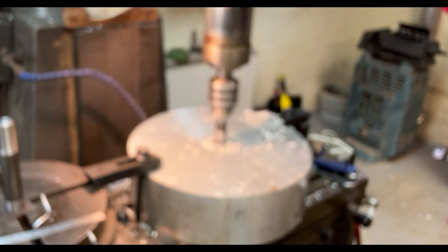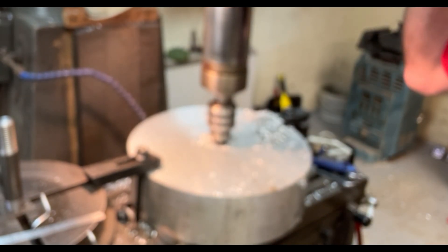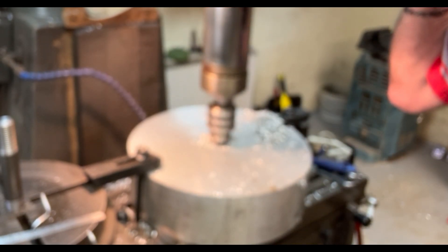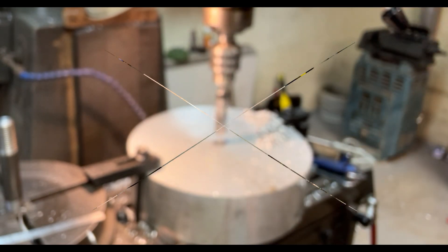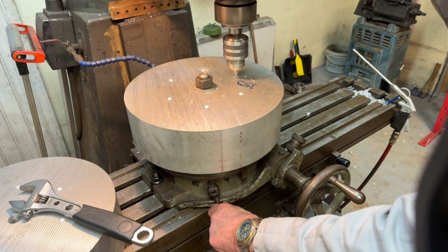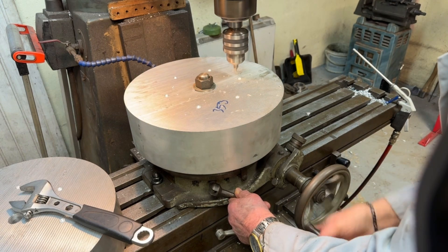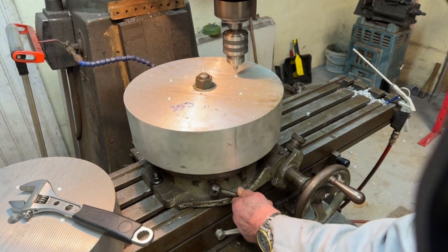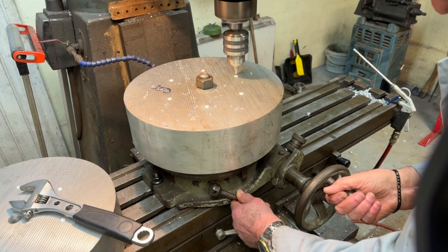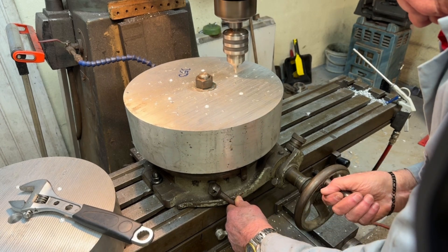I'm sorry about the quality of the video — I don't know what went wrong, but obviously everything went completely out of focus. You can still get a rough idea of what's going on. Now that it's mounted on the rotary table, everything's all clocked in and nicely set up. I can then just run around with a center drill to give me the drilling points on the billet itself.